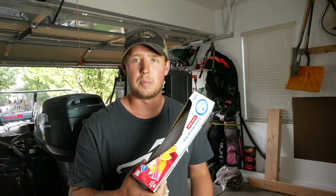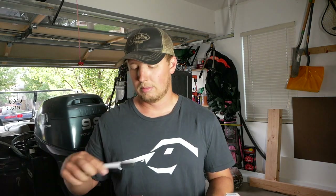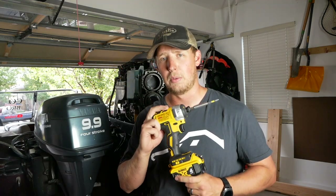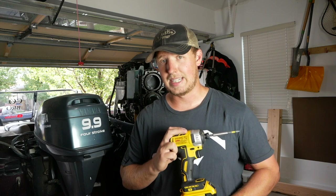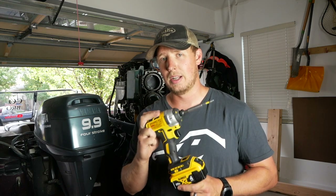My audio died, so I'm going to go through this with a voiceover. Basically, make sure you have sandwich bags or gallon Ziplocs, some paper and a Sharpie. When you take off parts, you want to write them down, put them in a bag, and categorize them. Also, make sure you have a drill handy — you can take bolts off with the drill, but do not put bolts back on with the drill. That's a no-no.